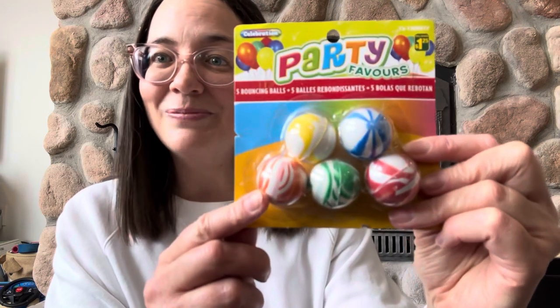I got these little bouncy balls. My daycare kids' Easter baskets are kind of a beach theme and I thought these looked like beach balls, so I'm going to put these with the little shells in their Easter baskets and then I'll also add some Smarties in some of the shells.